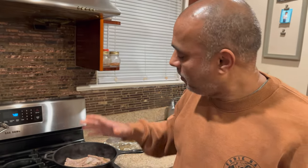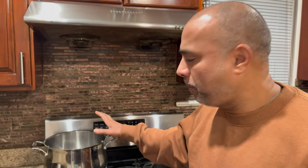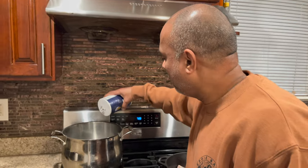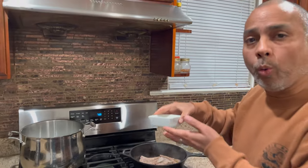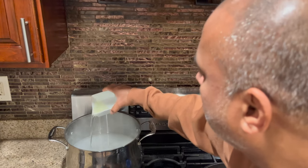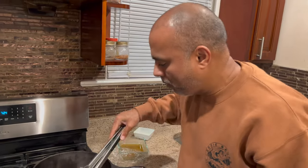While the lamb is searing, I'm going to start the rice. I've put some water in my pot for the rice. I'll add a handful of salt and some cooking oil. When the water starts boiling, I'm going to add the rice.